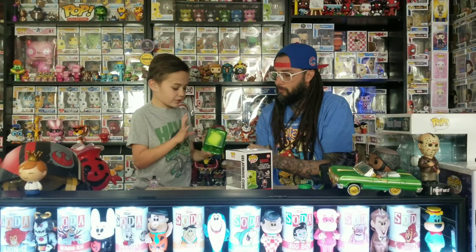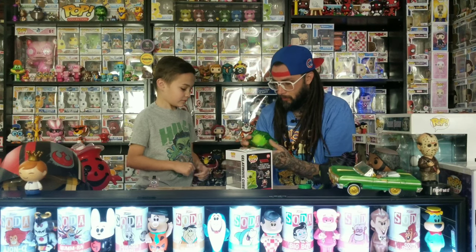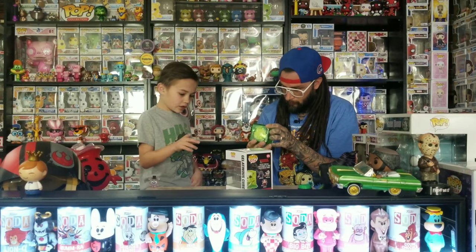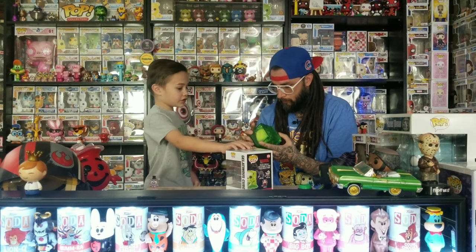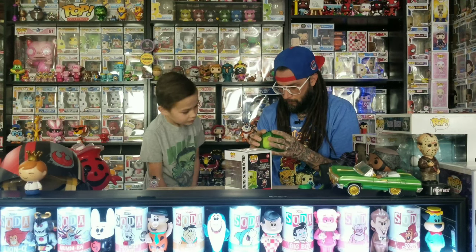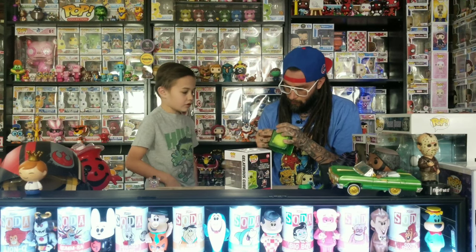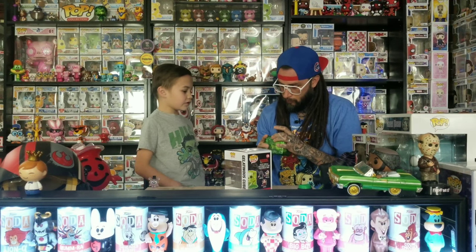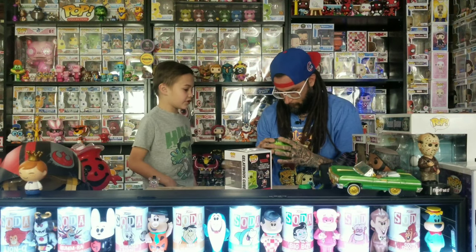Inside the Gelatinous Cube there's a sword, a key, bones, a head, and a broken part of the shield. The skull is cracked a little bit too. We wondered what it would look like if somebody took the head out.